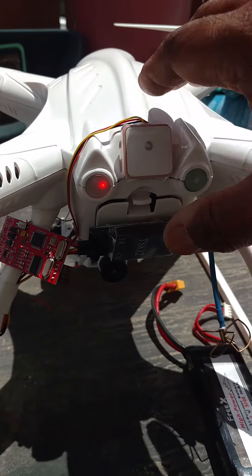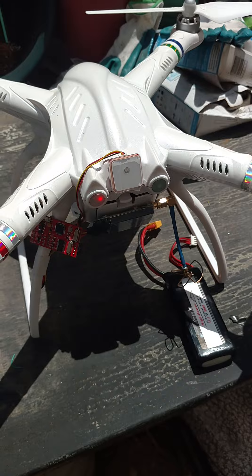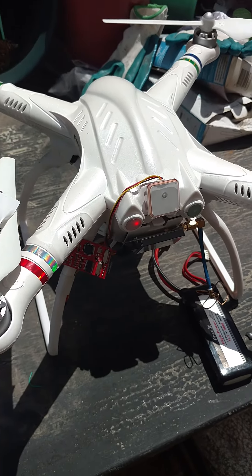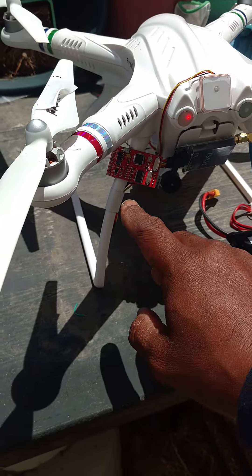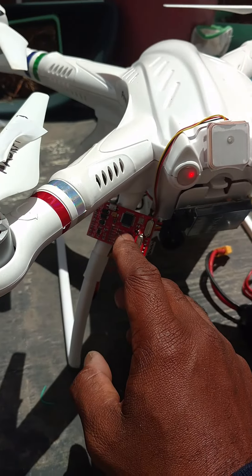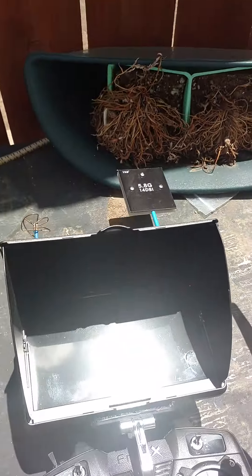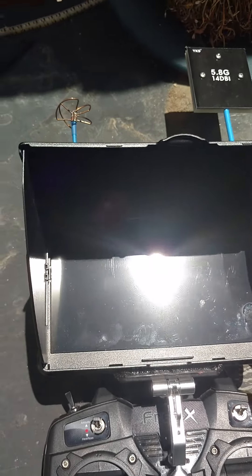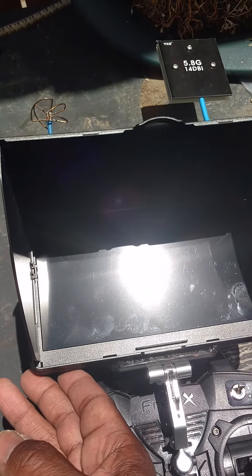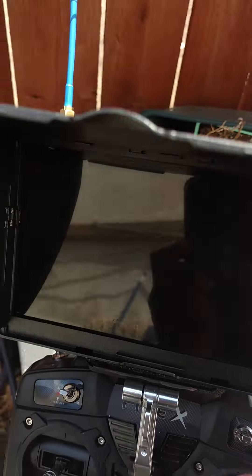I went ahead and put the high capacity battery inside. Where I live right now, I don't have to worry about the GPS lock because I'm not going to get it — it's just not going to happen. But that's where the high capacity battery goes. Here is the controller for the OSD — the Tarrant OSD. I'm going to go ahead and turn it on. I'm going to turn on the receiver and then try to find the right channel for this — I might have to do it inside where I can see.